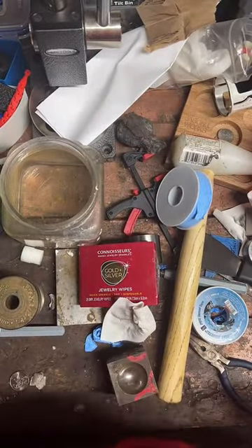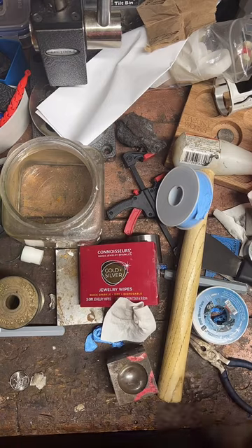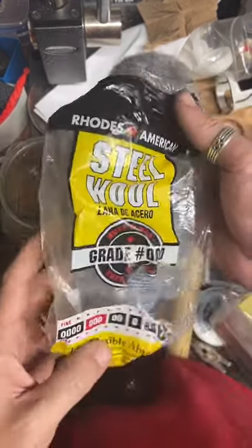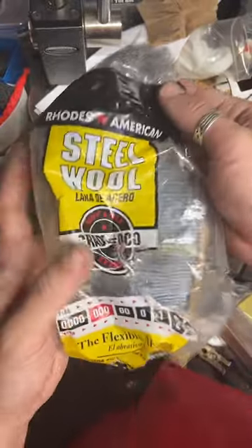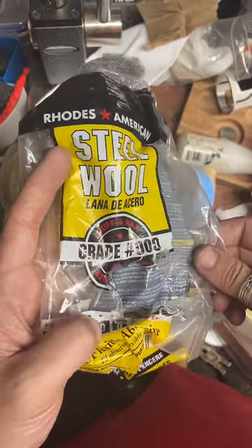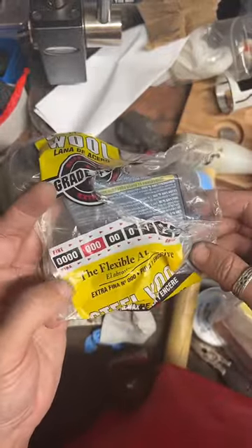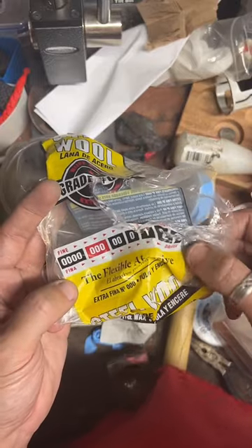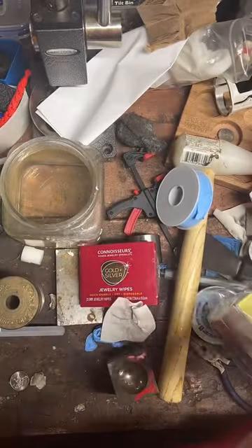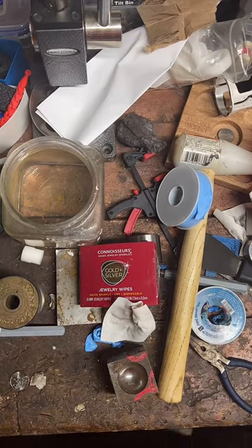Where do you buy steel wool? Any hardware store will have it. It comes in little packs like this. What you're going to want to look for is either 4-0 or 3-0 — I usually get 4-0, I guess I got 3-0 this time. Really, really fine. You want to stay on the fine end of the scale, because coarser stuff will scratch up the surface. They should have it at Walmart, but I usually go to a hardware store.